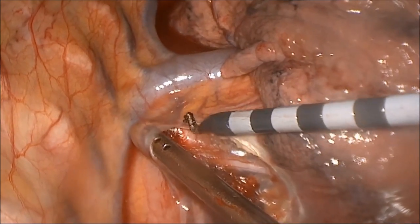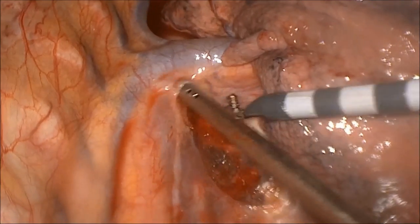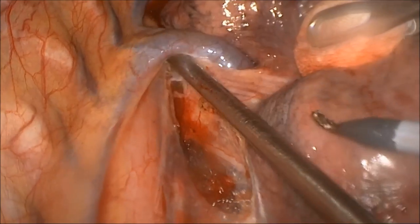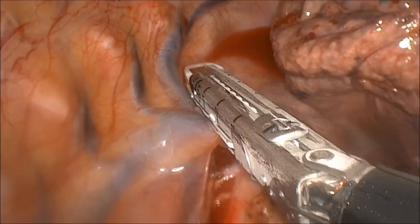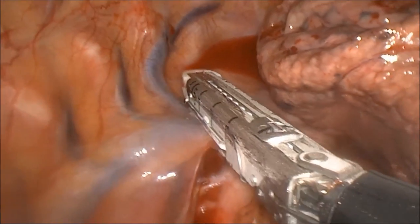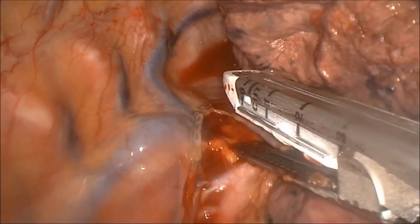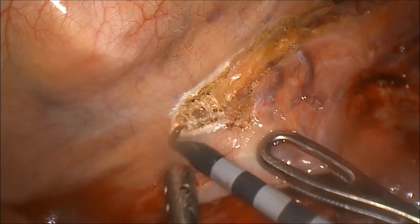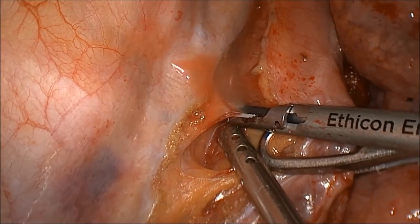Dissection is carried along the posterior hilum, dividing the mediastinal pleura up to the level of the azygous vein. The vein is then circumferentially dissected and divided using the endo-GIA vascular load stapler. The mediastinal pleura is divided from the level of the azygous vein down to the diaphragm, and esophageal perforators from the aorta are divided using a harmonic scalpel.